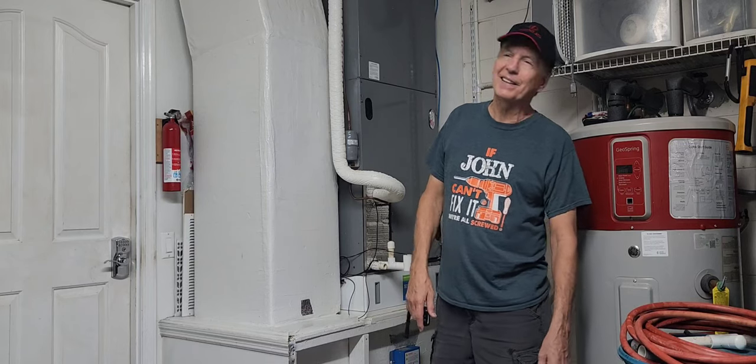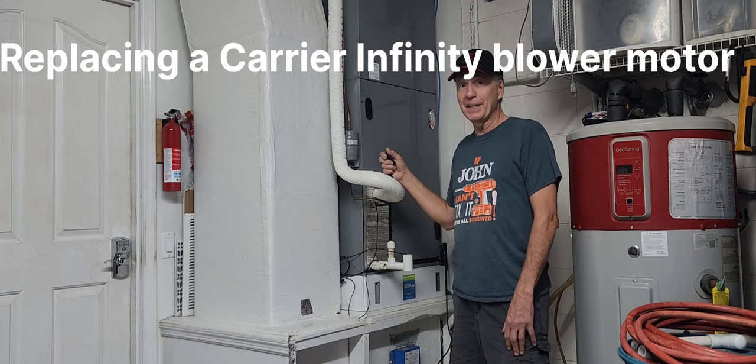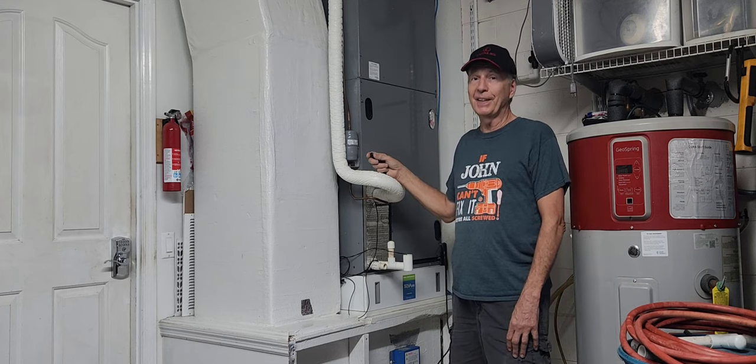Hi, I'm John, your fix-it edit. Today we're going to check out this Carrier 4-ton variable speed infinity air handler.